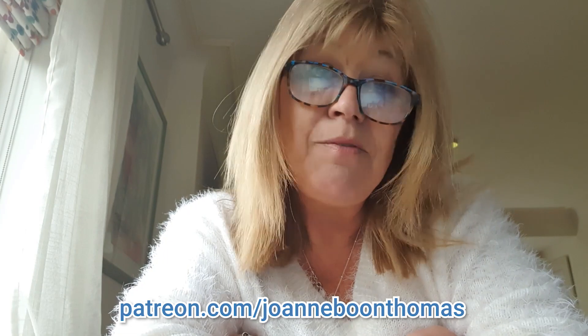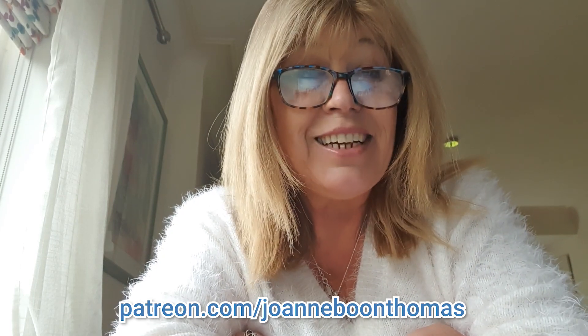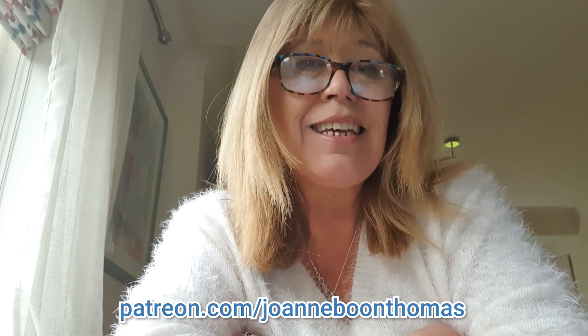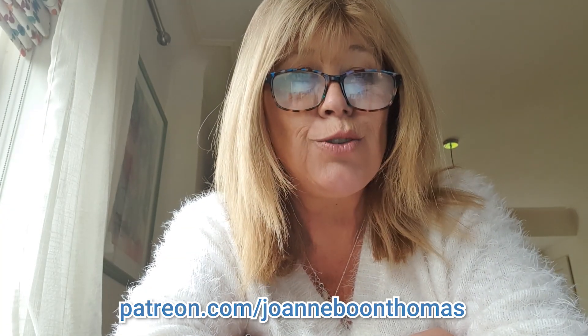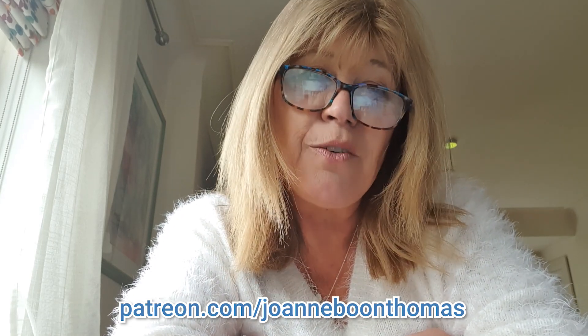If you are enjoying the free lessons then please do subscribe and like — that would mean so much to me. If you'd like to take your art to the next level, why not join my Patreon group? You can do a month or two, it's not too expensive, and there's an awful lot on there — from landscapes to florals to animals. We also have a private Facebook group for members to share their work and receive feedback, so just scroll down and you'll find the link below.